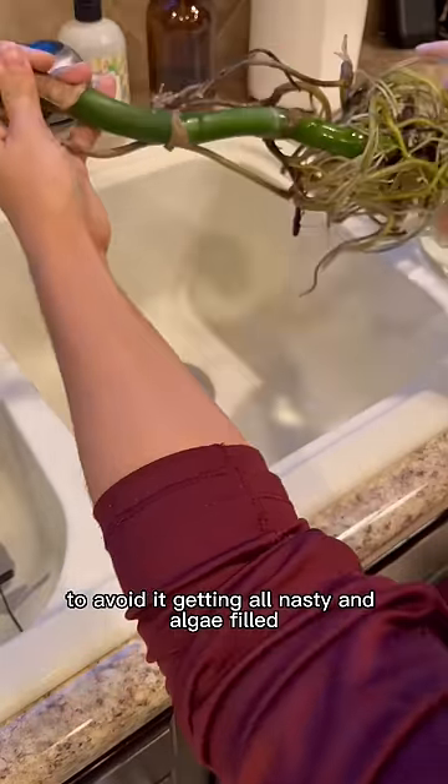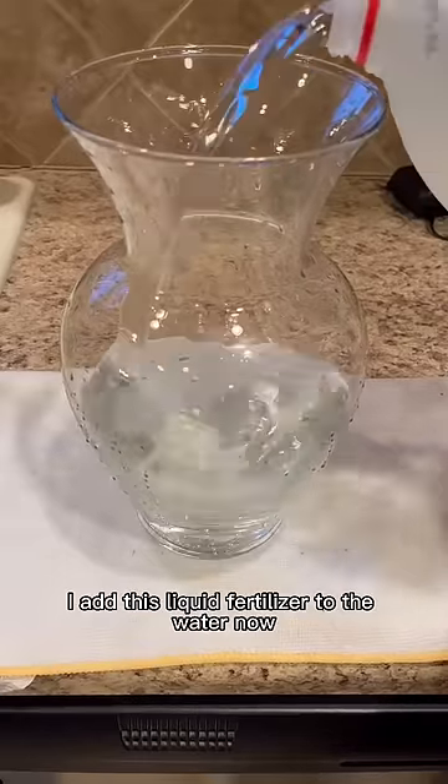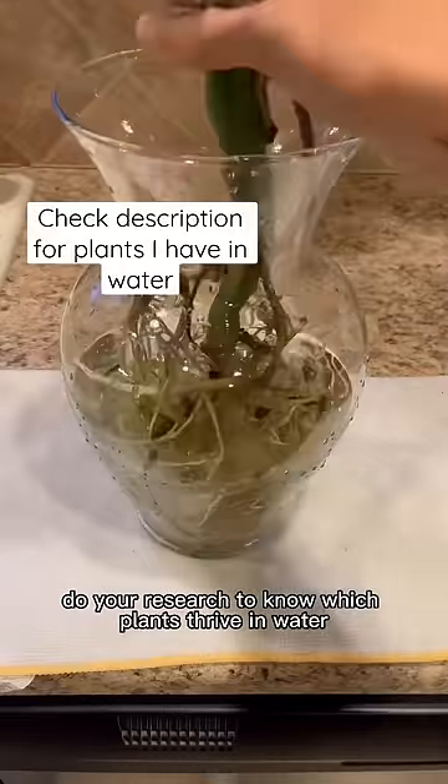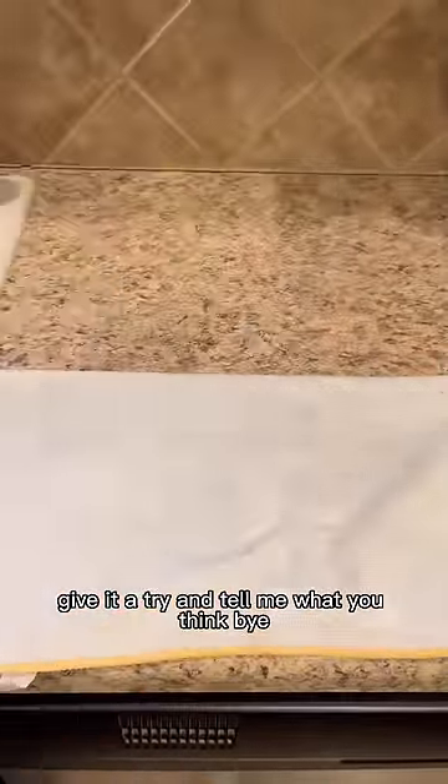To avoid it getting all nasty and algae-filled, I change the water one time a week. But once a month, I add this liquid fertilizer to the water. Do your research to know which plants thrive in water, but my Monstera loves it. Give it a try and tell me what you think.